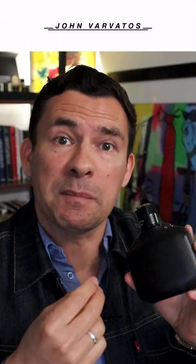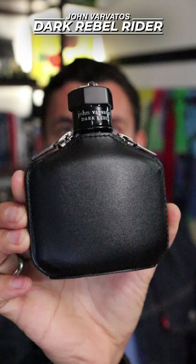In today's video, we're talking about John Varvatos' 2016 release Dark Rebel Rider. A fall/winter fragrance, the main accords are going to be amber, woods, and leather with a bit of spice.